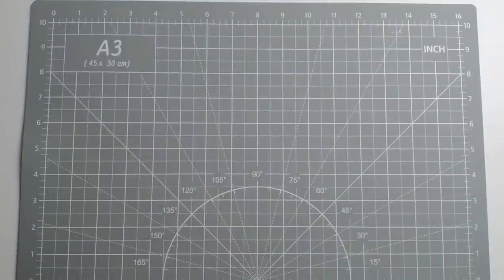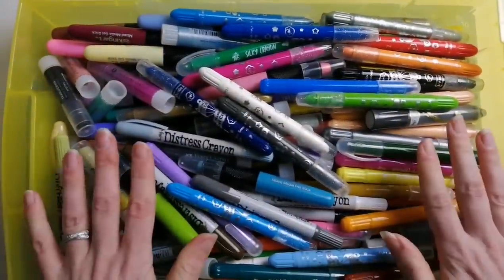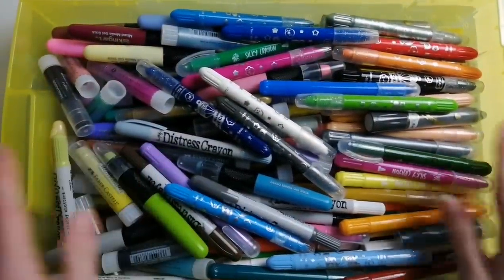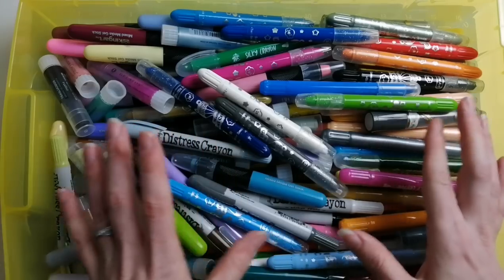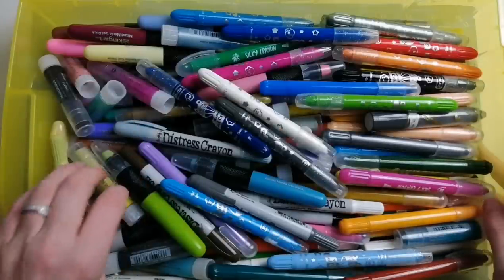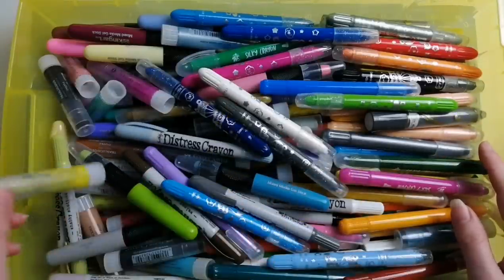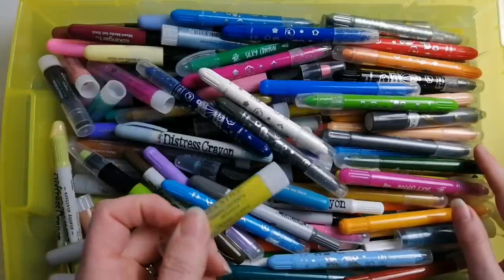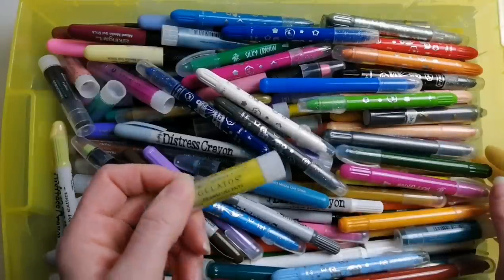I do have a couple of the colours of those Spectrum Noir sparkle markers - the Colorie rose quartz. I had a blue, green and pink; I gave the blue and green away because I just didn't like them. Haven't activated the pink yet and I'm on the fence about whether I'm going to. Now onto gel crayons - yes, this is a ridiculous amount, they're not that old, all creamy beautiful perfectly working and I'm keeping them all.